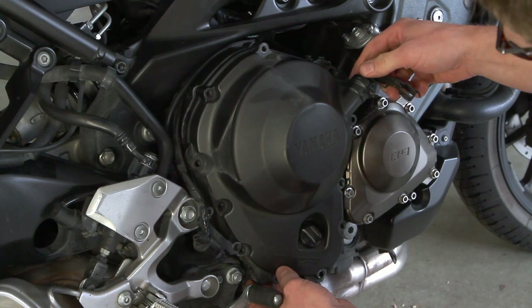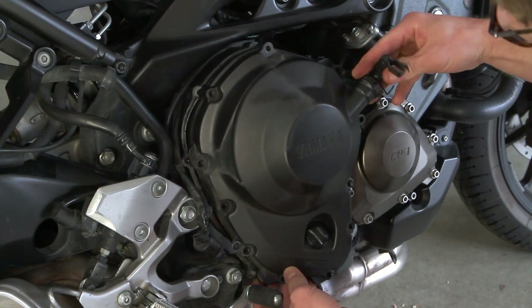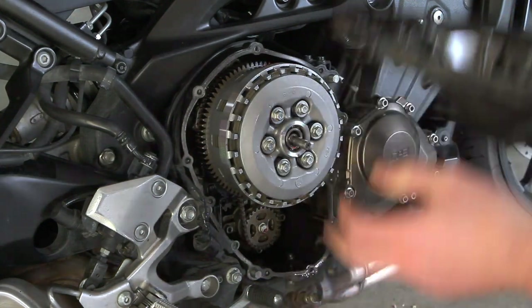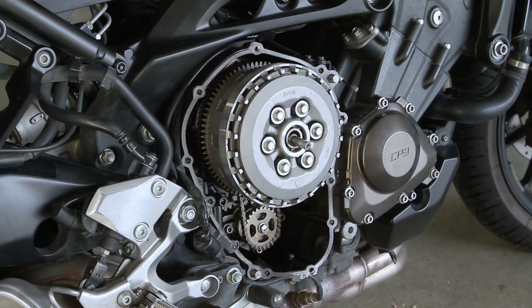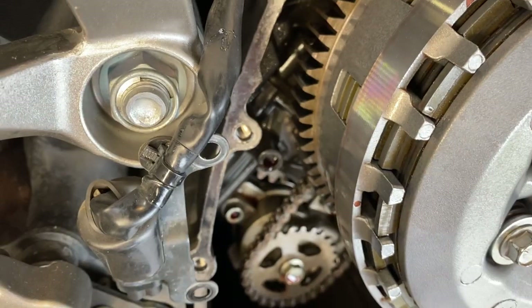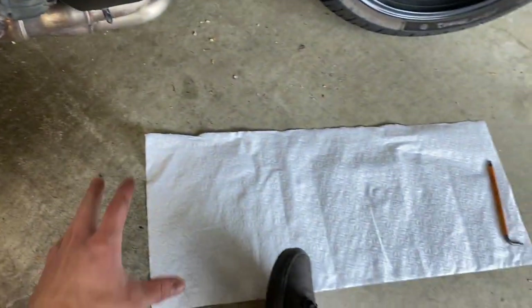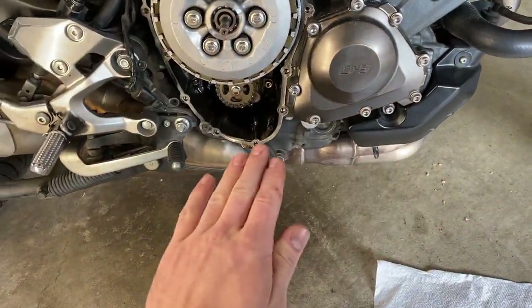You have to rotate the pivot arm a little to get the cover off. You don't need to drain the oil — the cover comes off cleanly. Note that the outer friction plate tab lines up with a circle on the clutch housing. There's another circle — you can see the stack, the outer one aligns with the dot. I've got paper towel laid out so I can lay the parts out in sequence and keep them in order.